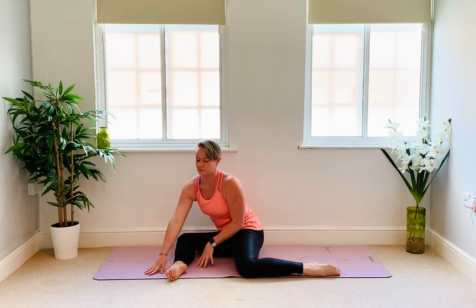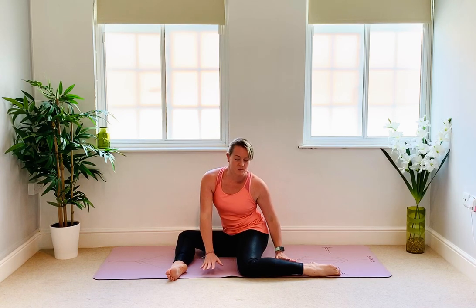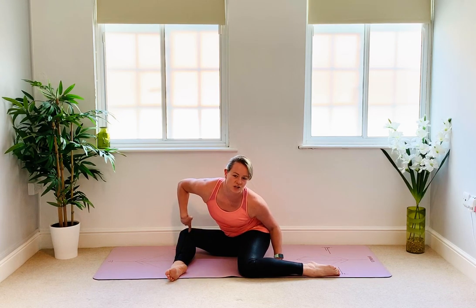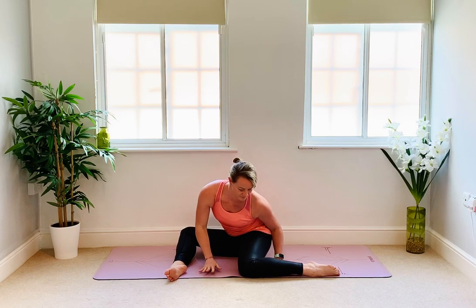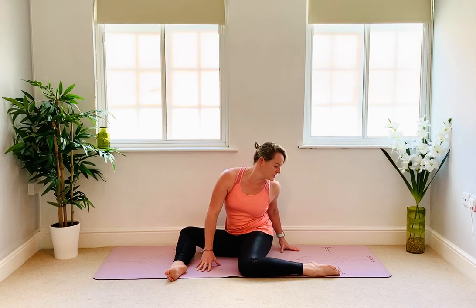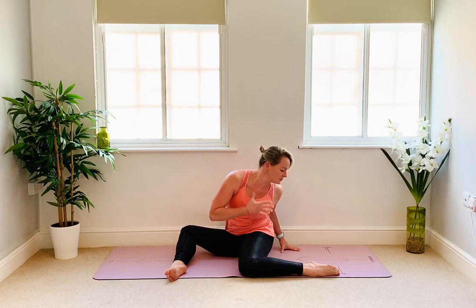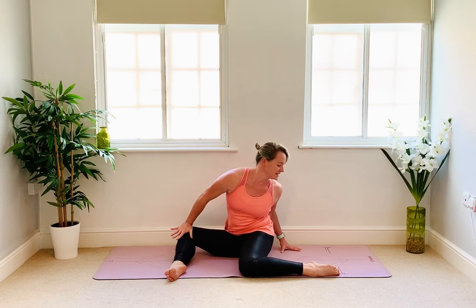Another breath in and we sit tall. Turning the chest towards the left knee and as we breathe out, a gentle lowering towards the left knee. It might be a smaller movement this time — just watch out for your right knee creeping up, try and keep the right knee lowered. Breathing in to lift, turning towards the left foot. This might be a smaller movement. Try and keep the shoulders and chest facing towards the left foot, watching out for the right knee sneaking up.